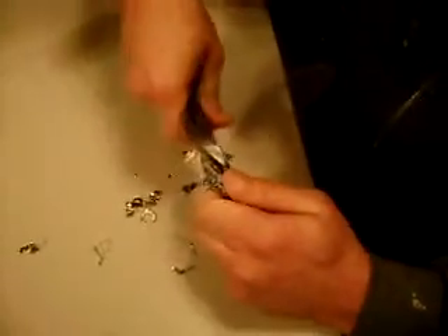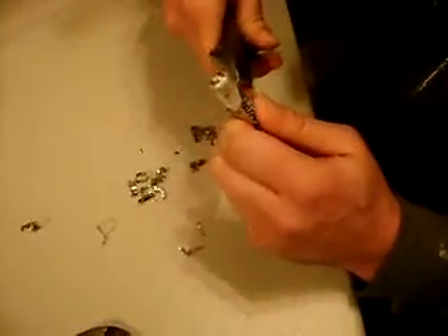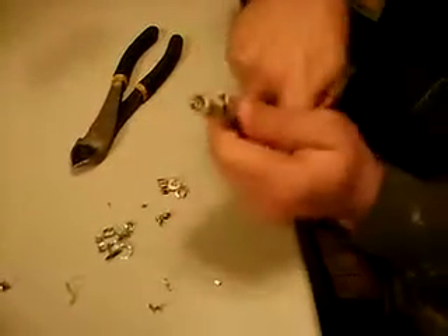Another good thing about wearing gloves is it protects you from getting cut. I'm getting cut right now. Now you can smell the alkaline solution. Clean up a little blood mess here.